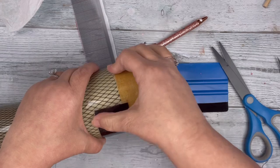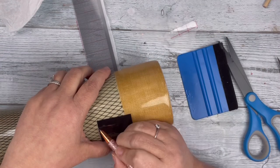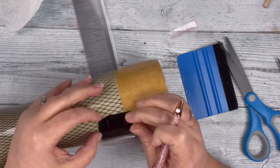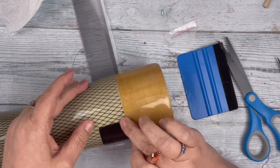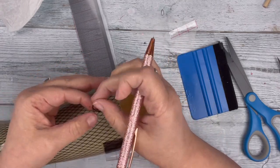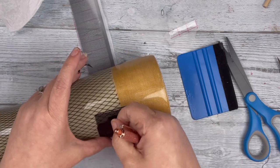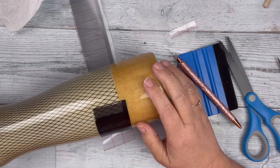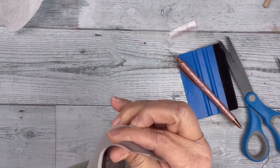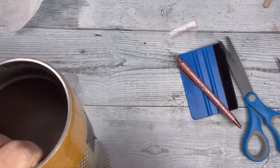I did have to piece one part together where it started to pull off, but I'll show how I fixed that. I weeded off directly from the tumbler that way and it came off so much easier. These were extremely thin lines and the vinyl did not like those very thin lines, so this was much easier. I should have just done this from the get-go, but sometimes I tend to make things way harder on myself instead of going the easy route.